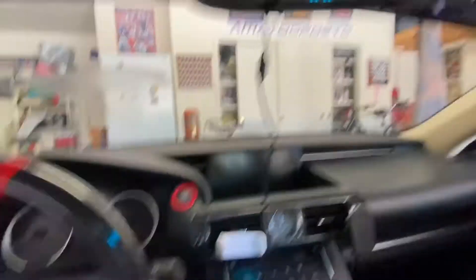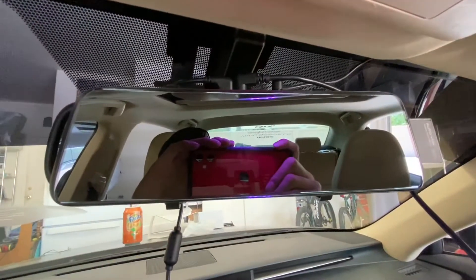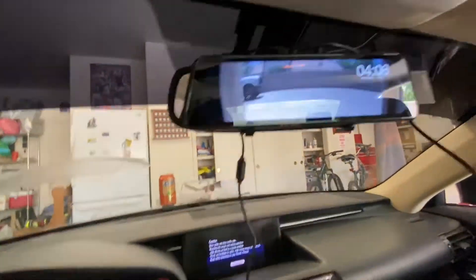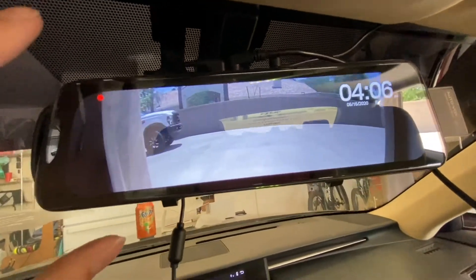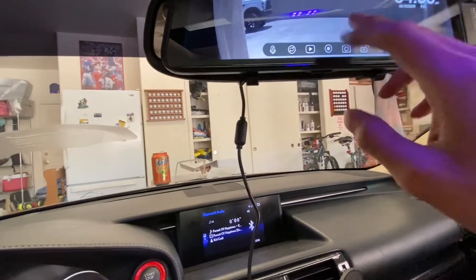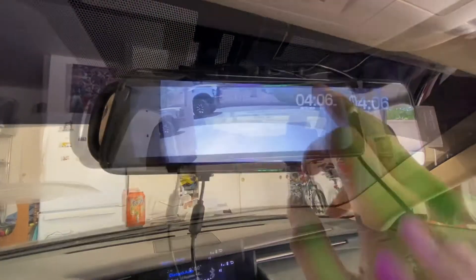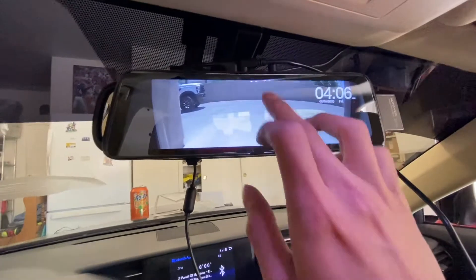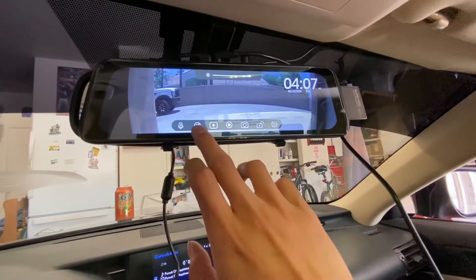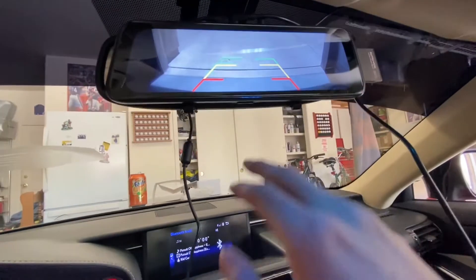It's pretty much set up, I just gotta hide all the wires. It's a normal mirror and I can see a lot better than my OEM one because it's a little bit bigger. When I turn on the car — that's pretty sick. You have your rear view camera — the camera is so wide, you can literally see everything.